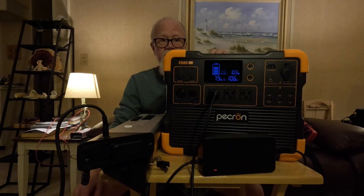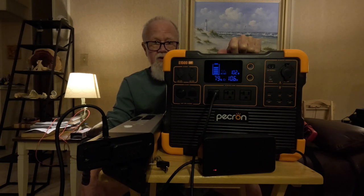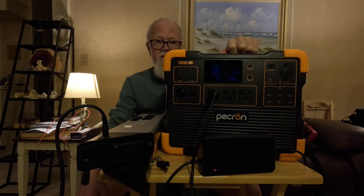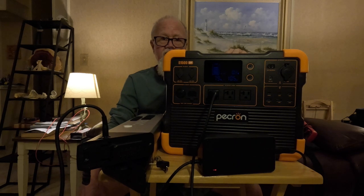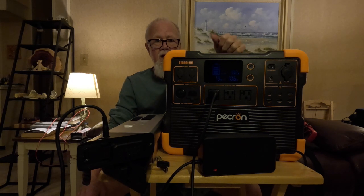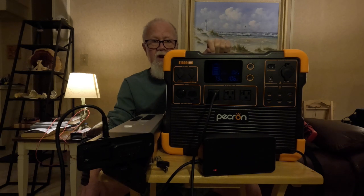So there you have it folks — I hope you found this video useful. Just a note: I'm an Amazon associate and a Pekron affiliate. I'll put links to the products down below in the description. If you purchase any of the items you see in this video using my links, you'll be supporting a kind elderly gentleman on a fixed income. I really appreciate you tuning in — have a great rest of your night.